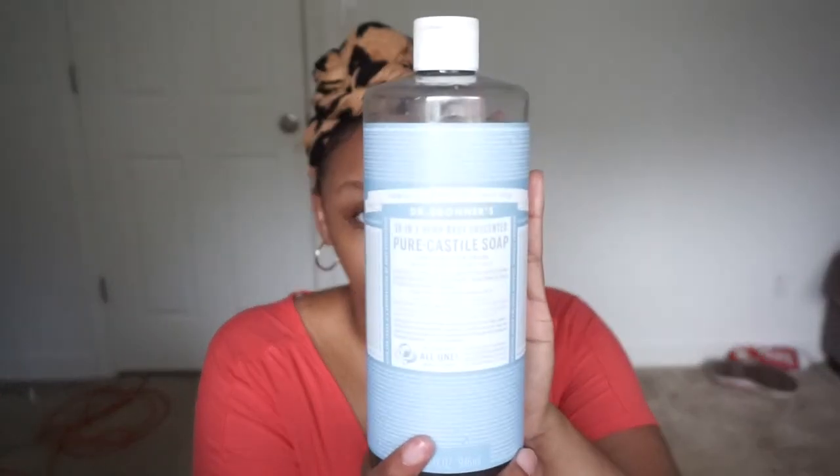Now, I'm very minimalistic when it comes to my skin, just because number one, I don't have the money to be going out here and buying all of these different products — it's just not in the budget for me. So I prefer to just keep it minimal and in my budget. What I will do is make my own face wash, and I love using this — it's Dr. Bronner's Hemp Baby Unscented Pure Castile Soap.